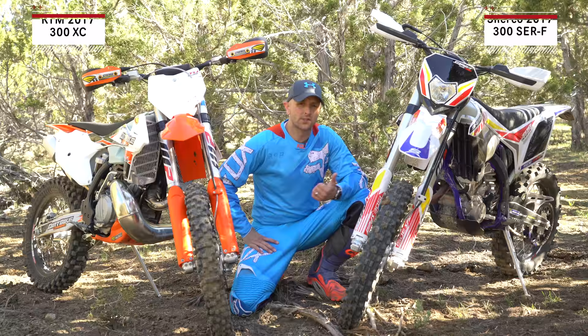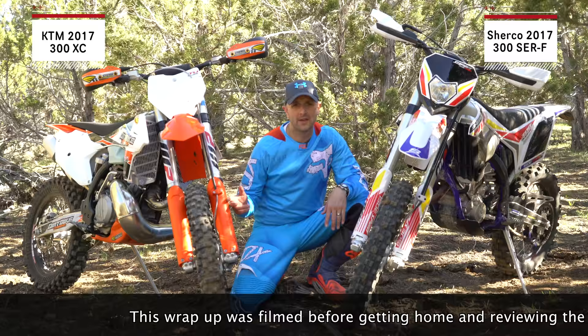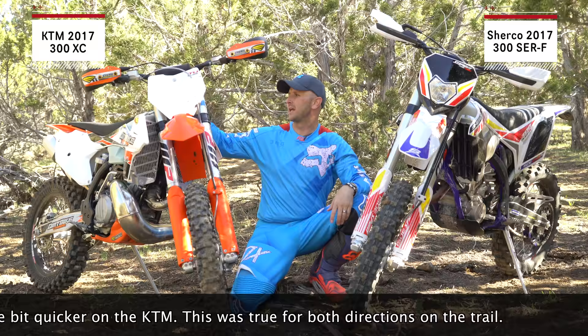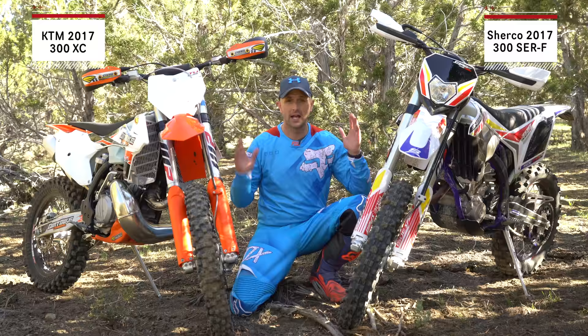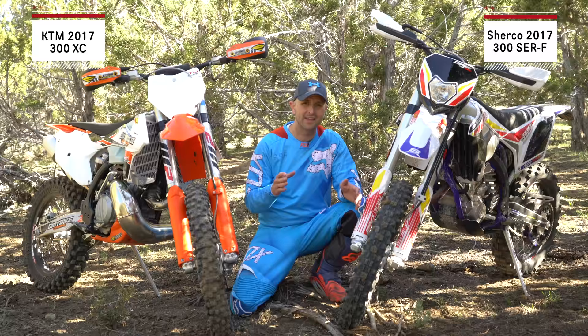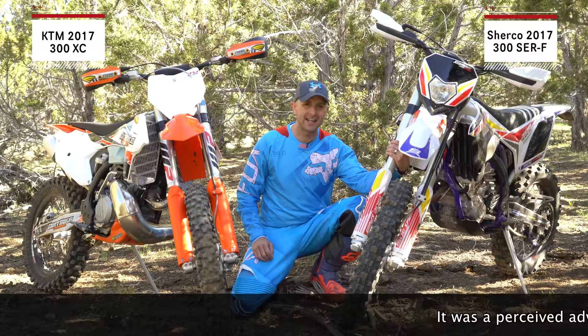Here's what I learned today: this Sherco is no joke, seriously. This thing was awesome in the woods. When it got tight and twisty, it was easier to turn than the 2017 KTM 300 XC. With its slightly shorter wheelbase you're just able to carve around things, and the steering feels super light. I adjusted both bikes the same — no steering dampeners, same head bearing tension — and the Sherco still feels lighter. That lighter steering is great when you need to turn quick in the woods, but as soon as speeds picked up I was much more comfortable on the KTM.